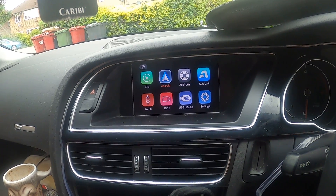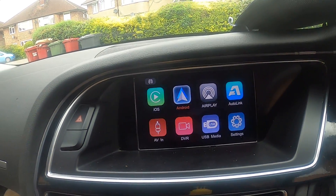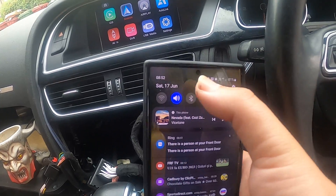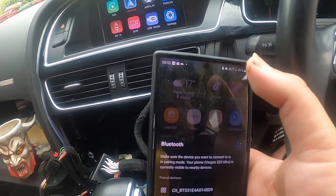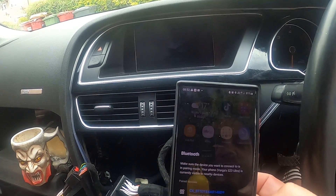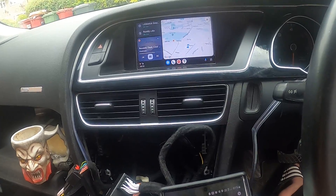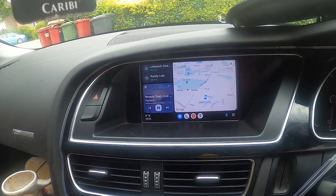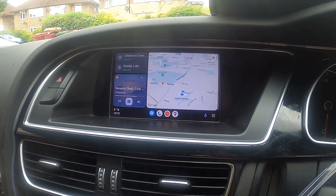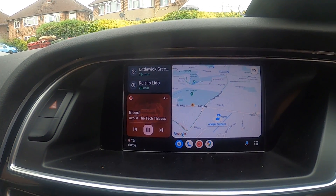You go to Android and press it — basically you'll only use this one button to navigate. It tells you to connect. You put Bluetooth on; mine is already connecting. And there you have it — this is the interface, you have music on it.